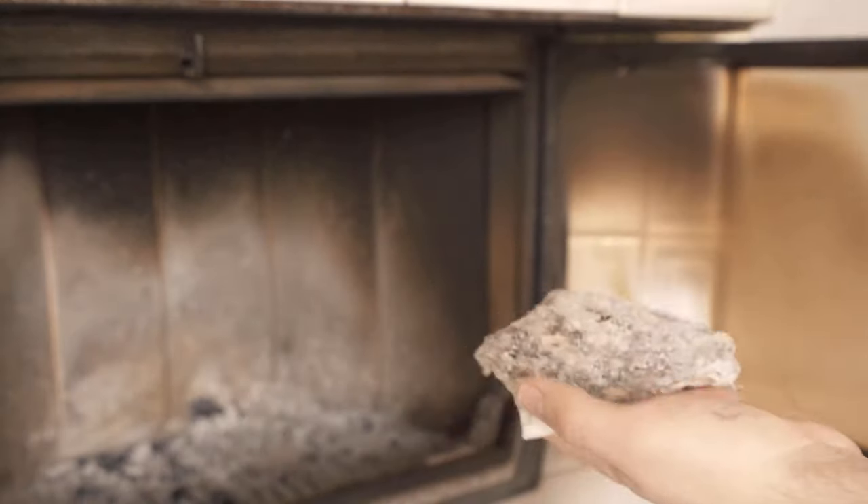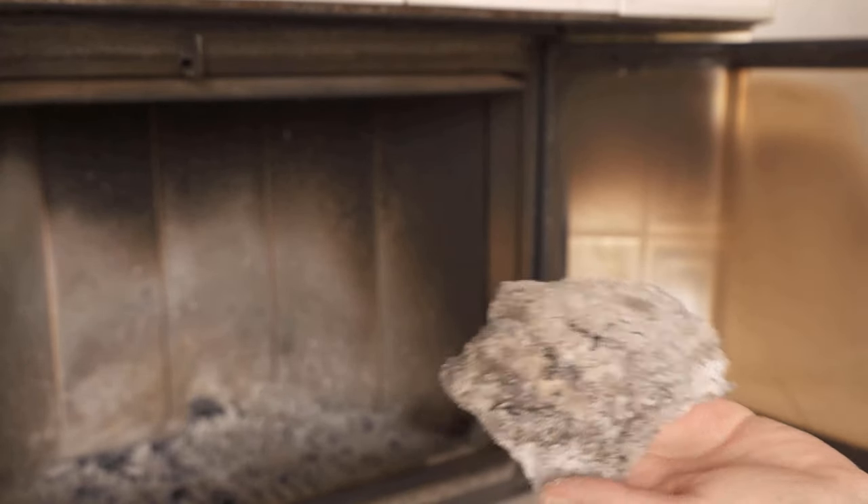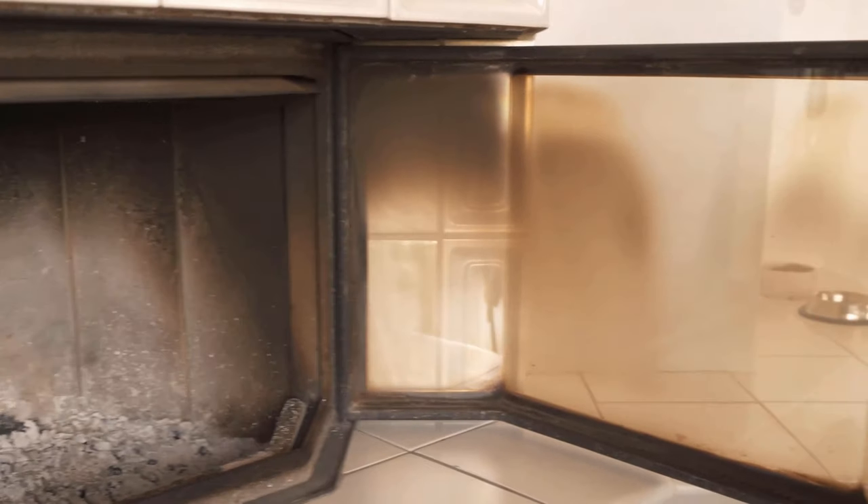As you can see, I have a lot of ash on here and I start to wipe the pane. After a short time you can see that a lot of soot has come off.